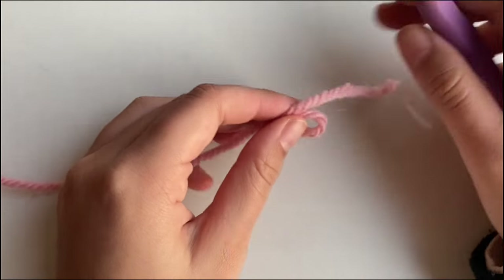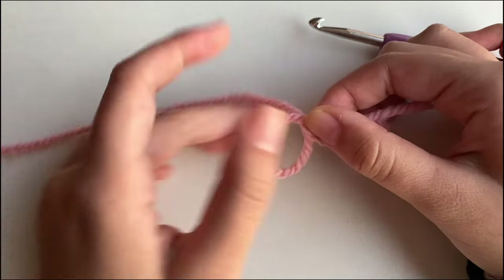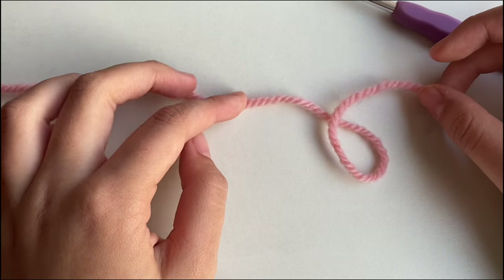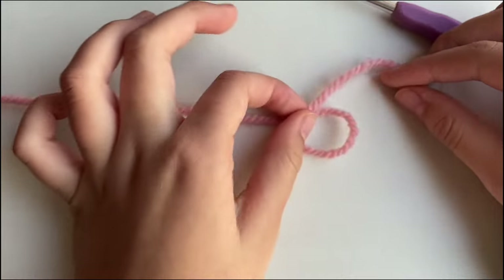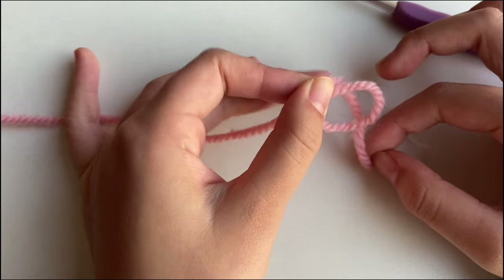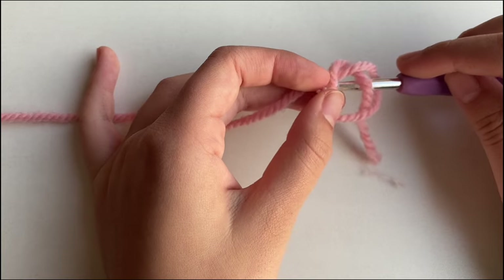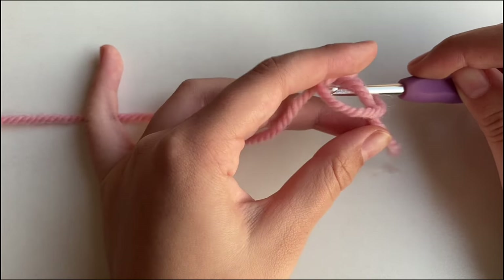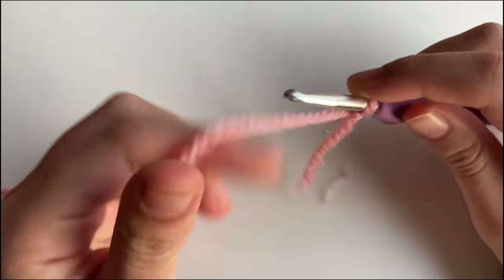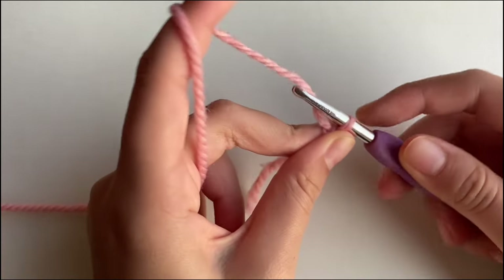To start, we're going to make a slipknot. To make a slipknot, you want to make a loop with your yarn just like this. You want to cross over the working tail and the tail end, then grab it in the middle. Pull it so that it makes this crossed O, then grab your hook, slide it under the line of the O, grab this part and pull it close. That's how you make a slipknot.